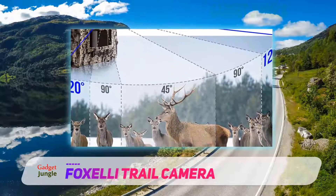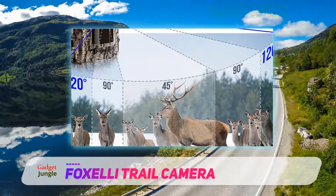Its IP65 certified case protects it from moisture, dust, sand, and dirt.